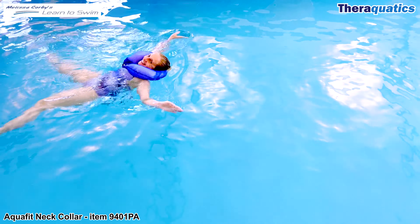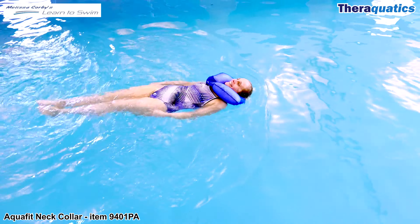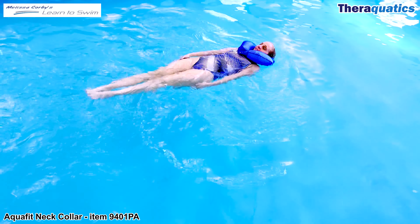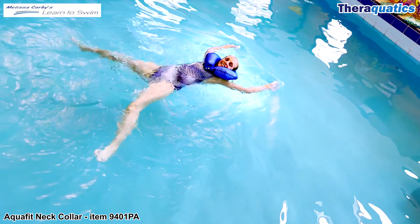AquaFit Net Collar, Item 9401 PA. The amazing Learn to Swim instructor Melissa Corby is demonstrating how to perform backsculling while wearing the Net Collar, for beginners and for those swimmers who are a little nervous in the water. The AquaFit Net Collar keeps the head well supported, floating on top of the water.